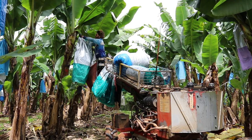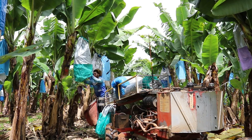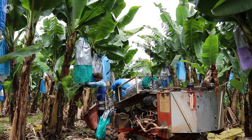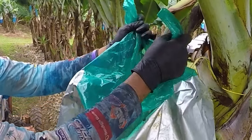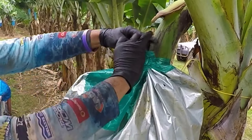Bagging also protects the bananas from physical damage caused by rubbing against each other or against the plant, which helps maintain the appearance and quality of the fruit. The bags are usually ventilated with holes, and the tops of the bags are left slightly open to help prevent moisture buildup, which causes mold.